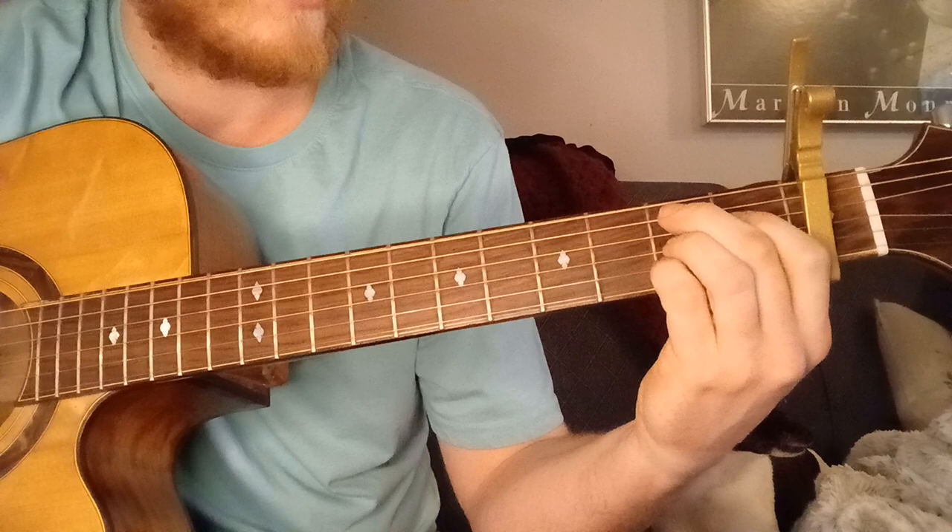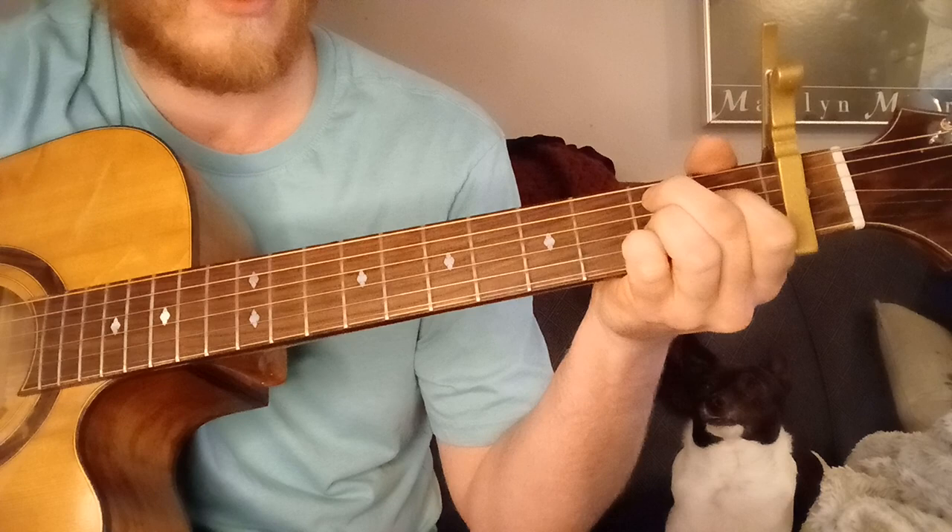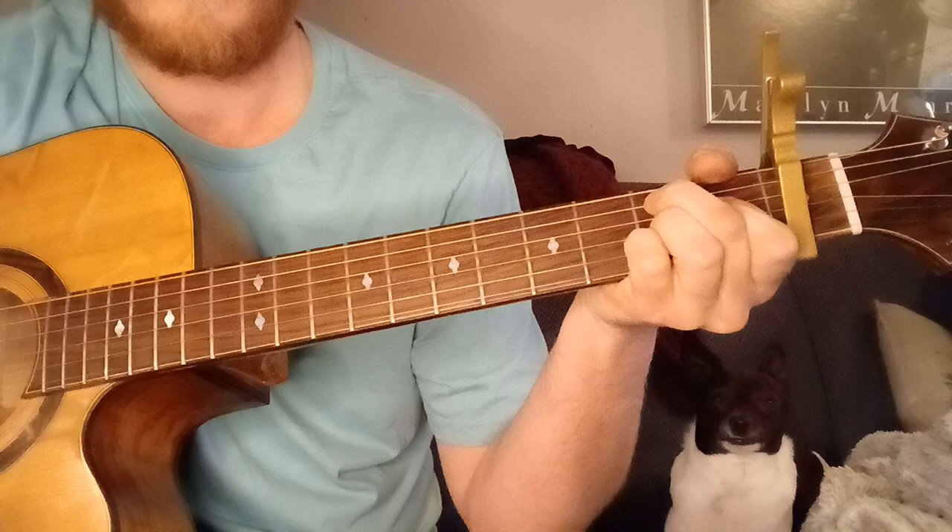So it's a B9: middle finger on the 2nd fret, 5th string; index finger on the 1st fret, 4th string; ring finger on the 2nd fret, 3rd string; pinky on the 2nd fret, 2nd string. Your thumb is muting the 6th string, and your pinky or palm mutes the 1st string.